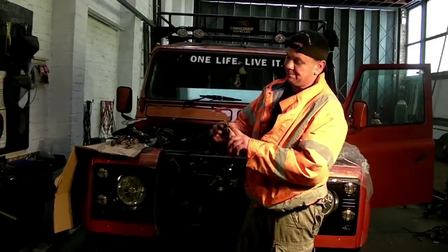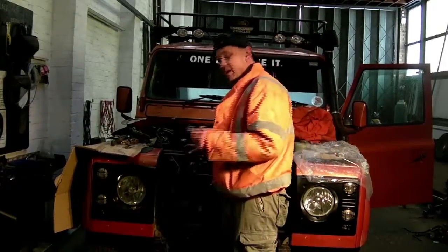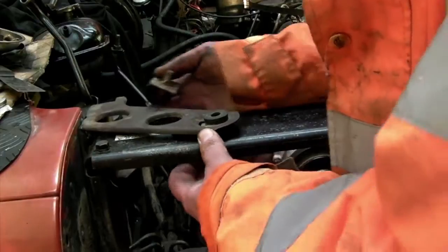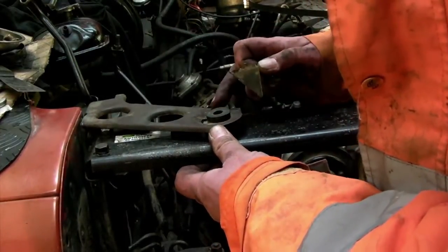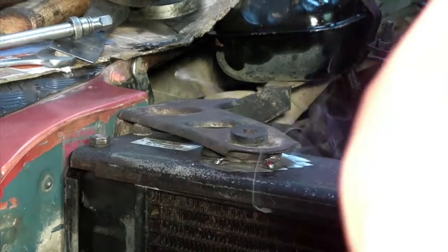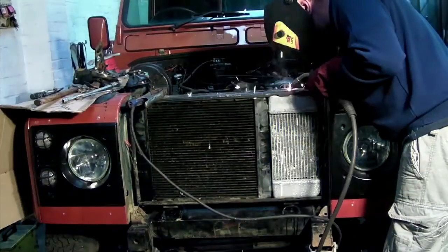You could use an M8 or M10 bolt welding in, but I'm going to use these. So it's a matter of fitting the brackets in place. We could get a measurement here, but I'm not going to — what I'm going to do is fit it up, square up the frame here, mark it, and then I'm going to tack and weld these into place.